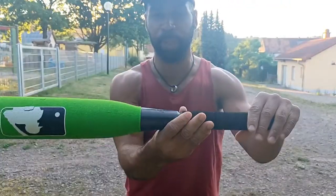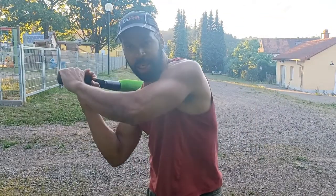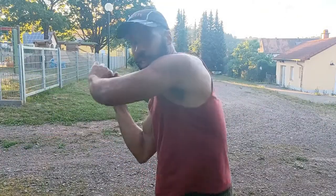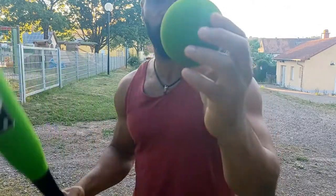It is lightweight — it feels like it weighs about one or two pounds and it fits easily in the hand. You can swing it like this. Nice rotation and good for practice. And then we have the baseball that comes with it.